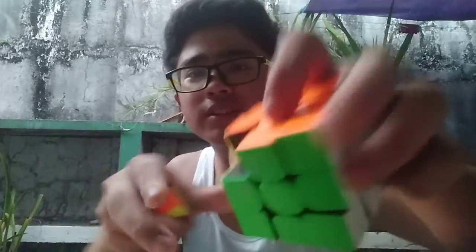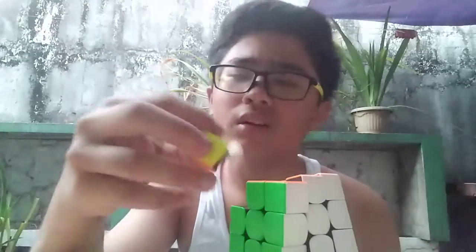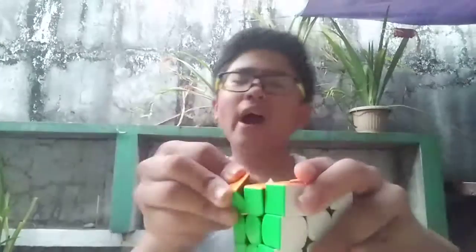What? There's something inside. It's a regular Rubik's Cube. What? How? How? How? Try it. Three, two, one. I give up.